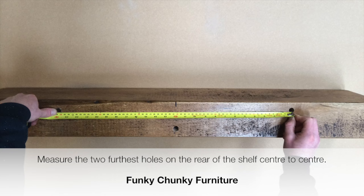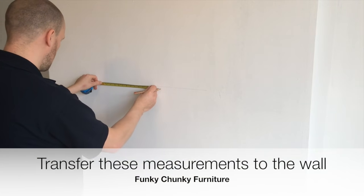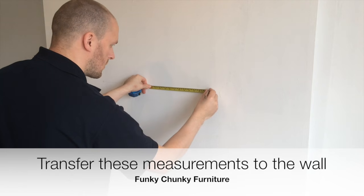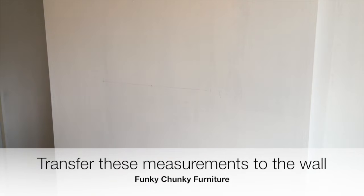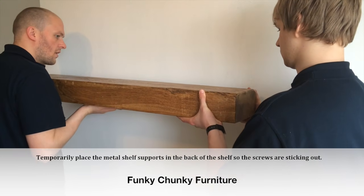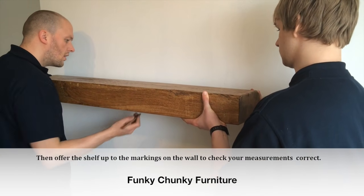Measure the two furthest holes on the rear of the shelf center to center, and transfer these measurements to the wall. Temporarily place the metal shelf supports in the back of the shelf so the screws are sticking out, then offer the shelf up to the markings on the wall to check your measurements are correct.